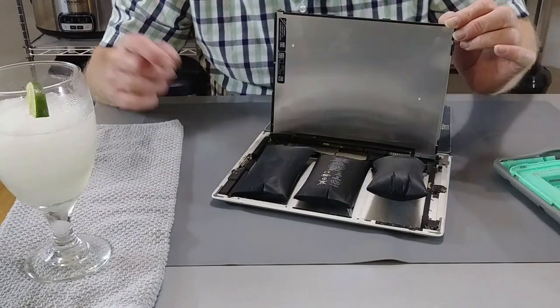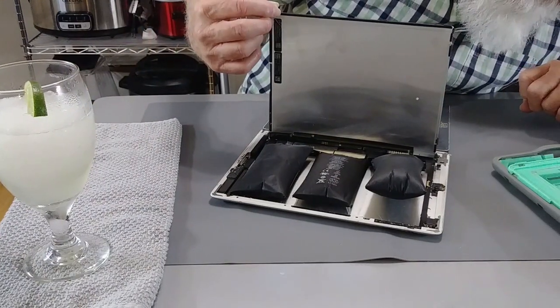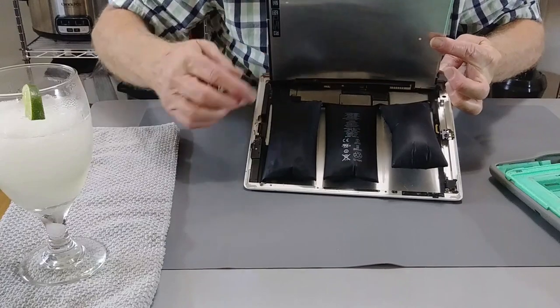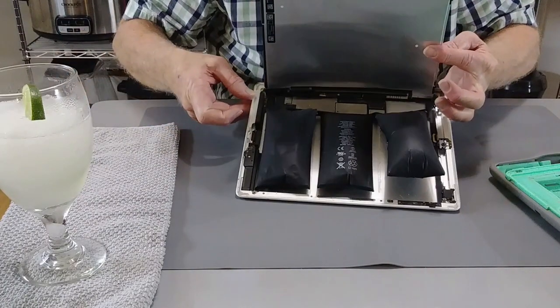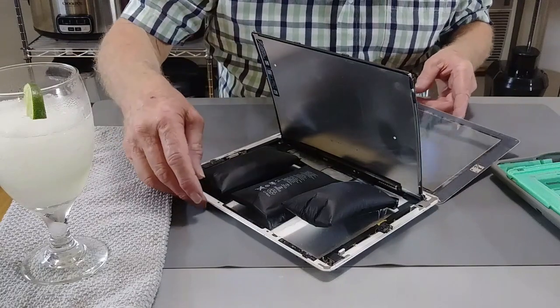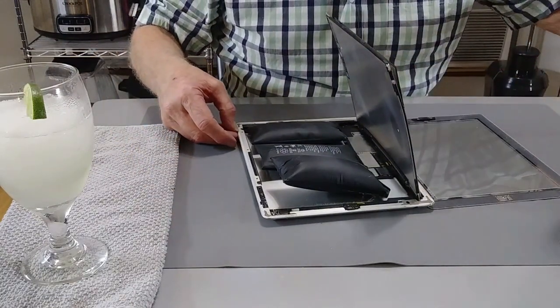Here's the power port over on this side. There's the camera right there — itty-bitty tiny thing. I guess this here must be the memory and all that. The question that you all have, and that I have, is: is it going to power on again?